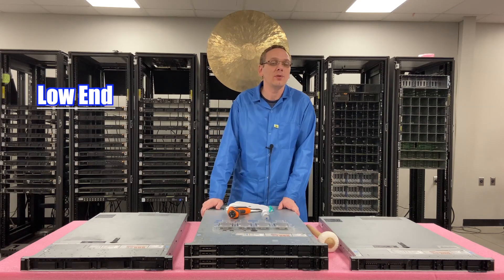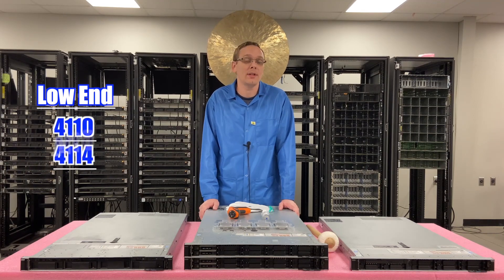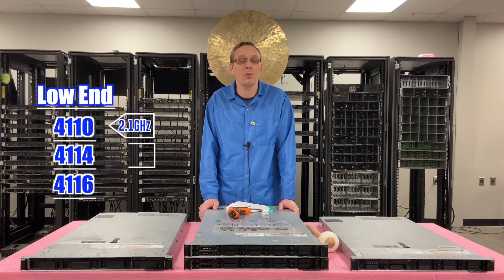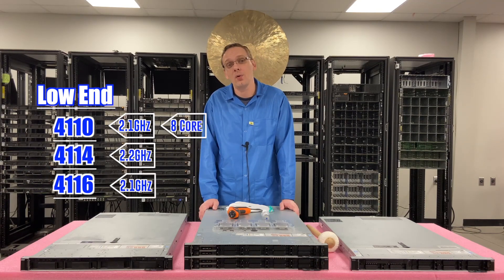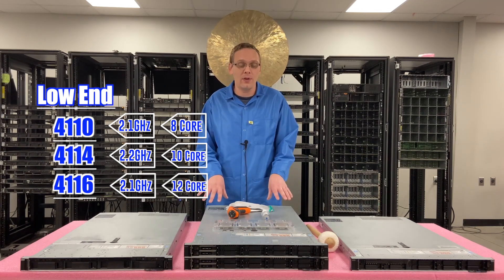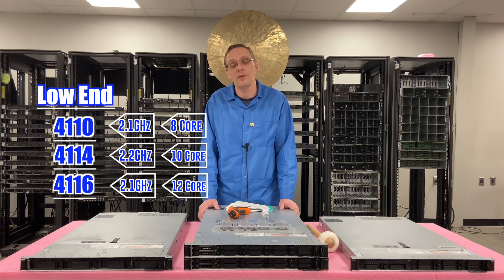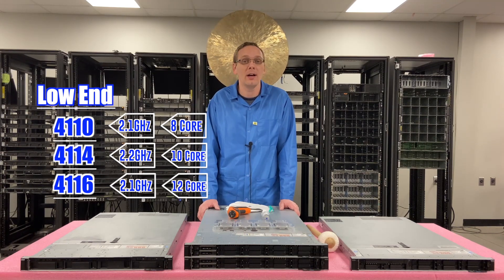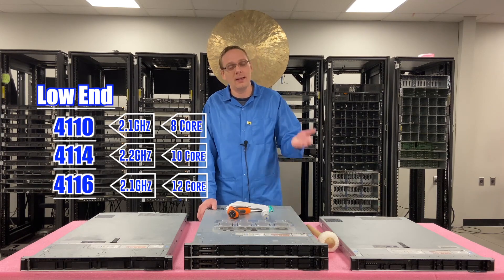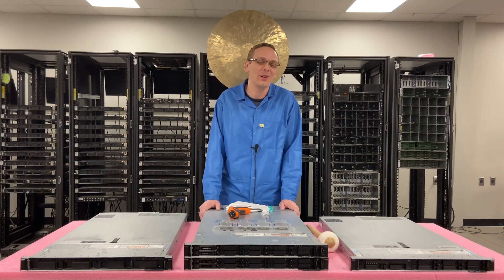On the low-end, there are three CPUs that I like to use. All of them are Intel Silver, which are relatively inexpensive: the 4110, the 4114, and the 4116 — running at 2.1, 2.2, and 2.1 gigahertz. The 4110 is 8-core, the 4114 is 10-core, and the 4116 is 12-core. They're great for storage boxes like the 740 XD, or for low-end applications on the R640.